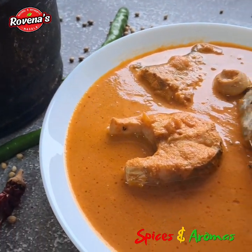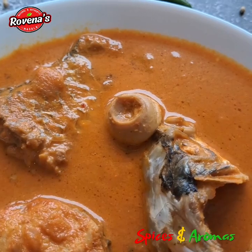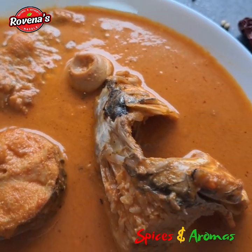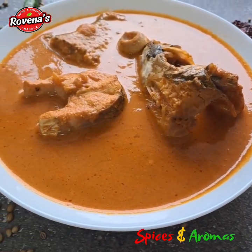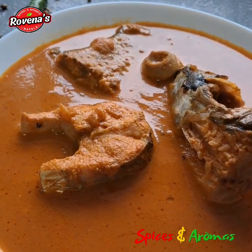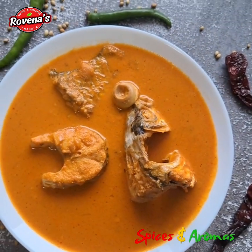Hi friends, I am Rovina. Welcome to Spices and Aromas. Today I have a real treat for you — I am preparing a mouthwatering fish curry with coconut milk. Let's quickly run through the ingredients we will need for this delicious dish. Please do watch the video till the end.